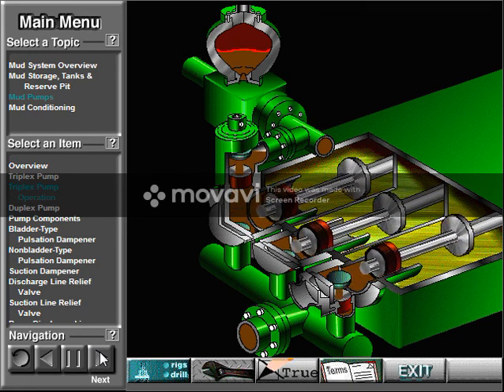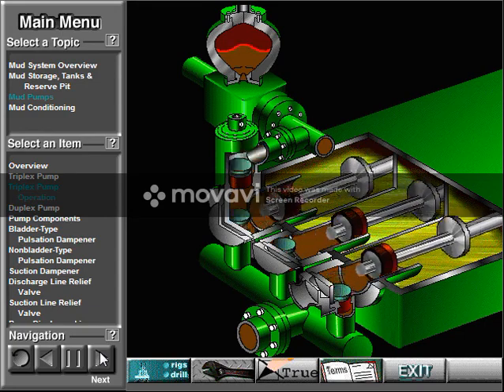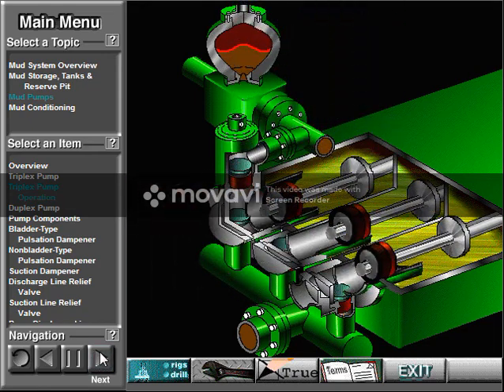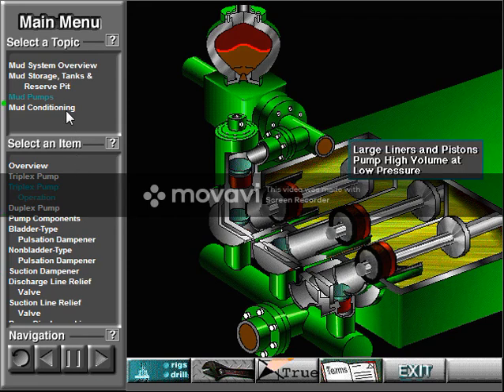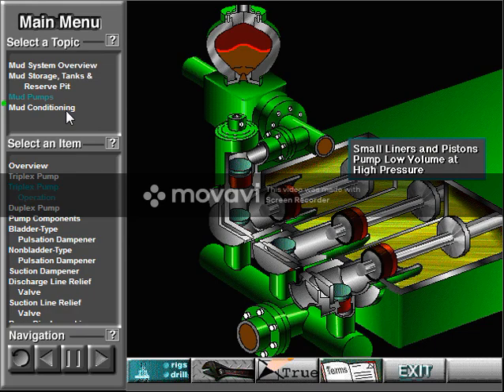All three pistons work together to keep a continuous flow of mud coming into and out of the pump. Crew members can change the liners and pistons — not only can they replace worn out ones, but they can also install different sizes. Generally, they use large liners and pistons when the pump needs to move large volumes of mud at relatively low pressure. They use small liners and pistons when the pump needs to move smaller volumes of mud at relatively high pressure.